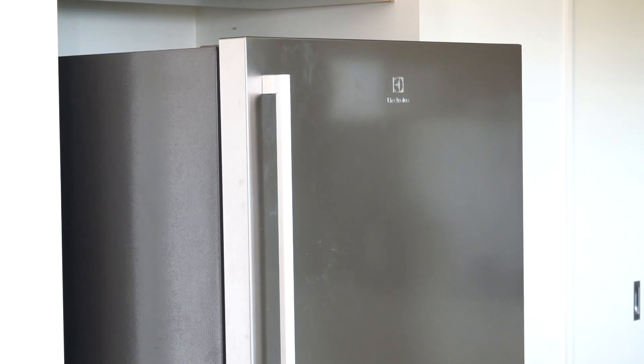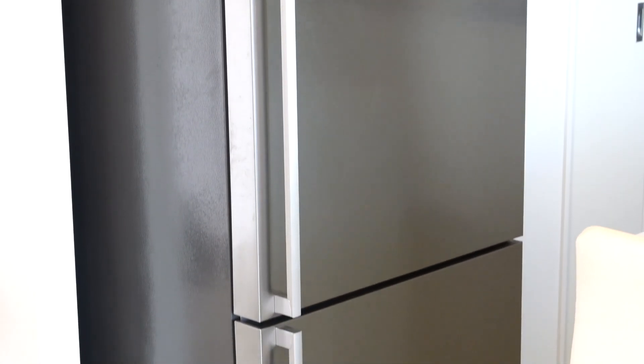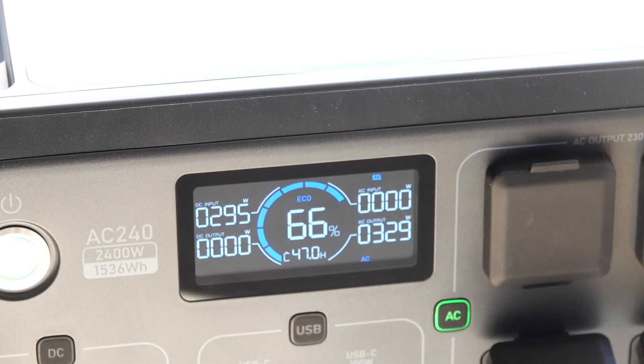I always talk about having a good power source as a backup in the event of a blackout. I've got my 500-litre upright fridge freezer plugged in and we're running a 65-inch Sony LED TV. We're using roughly about 330 watts of power to run the TV and fridge freezer at the same time. There's roughly about 295 watts of power coming in from the panels, giving a run time of 47 hours at 66% battery — obviously the sun won't be there at night, but this gives you a good idea of what to expect.